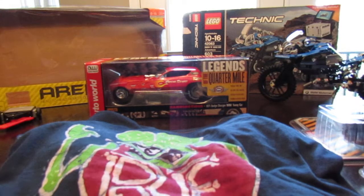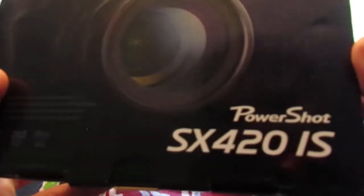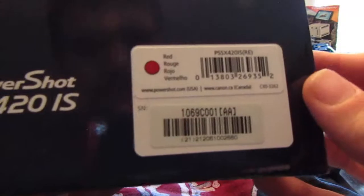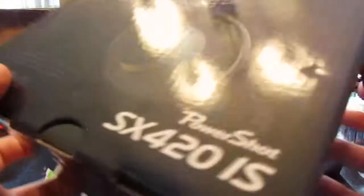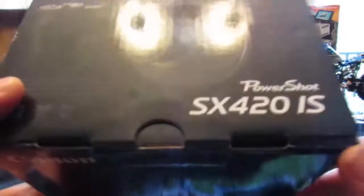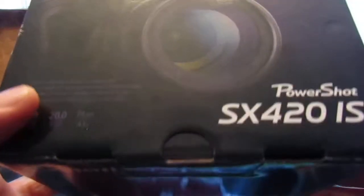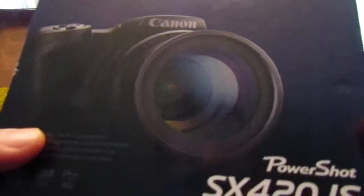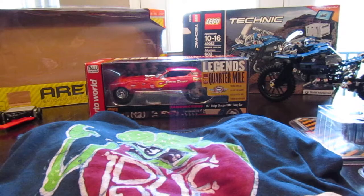They also got me a camera — the SX420IS that I'm shooting this video with right now. Power Shot in a shiny red color. It's a really nice camera. I was really happy to get that. That's the reason I haven't been getting videos out — my camera was messed up, the memory stick broke off, and my dad took it to Canon to get it fixed, and they actually gave me a replacement. Nice of them to do that.